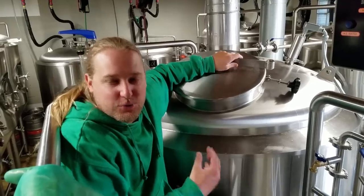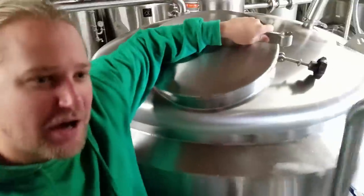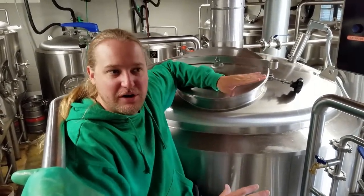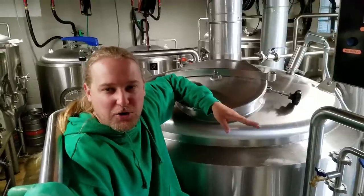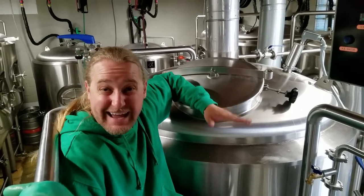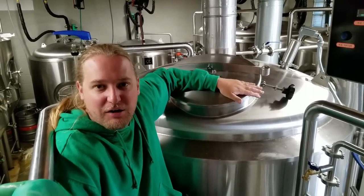Our kettle is about two-thirds full and we just flipped on our direct fire burner in the kettle. It's important to turn on your kettle before it's all the way full — this saves a lot of time on the boiling process. We shut our sparge volume off about a barrel early since some wort gets left in the grain. You're looking for your target sparge volume, filling up to your kettle volume, and making sure gravity and pH stay within an acceptable range. Take your last runnings, and once the kettle is full, take your pre-boil gravity and pH.